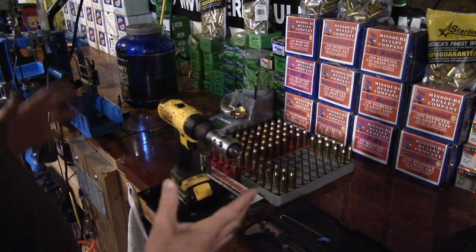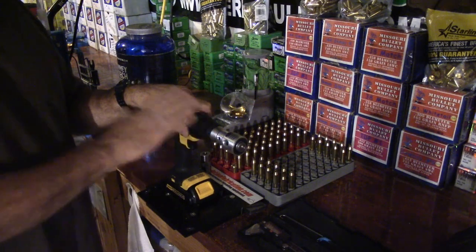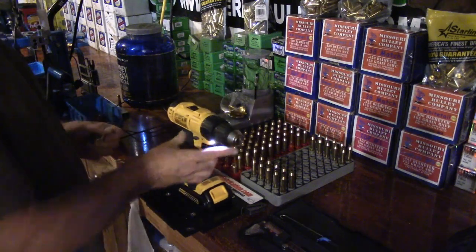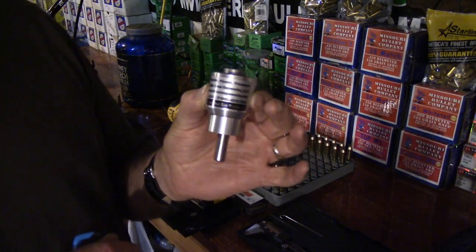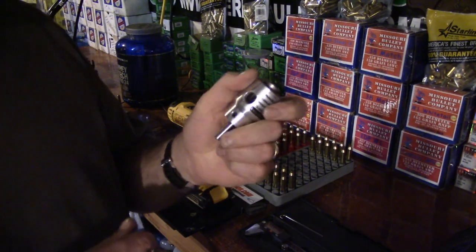This is the World's Finest Trimmer — this is my number one most preferred trimmer out of all the trimmers. This is the World's Finest Trimmer by Little Crow Gun Works. Great company, by the way — some of the most humble people you'd ever want to meet.